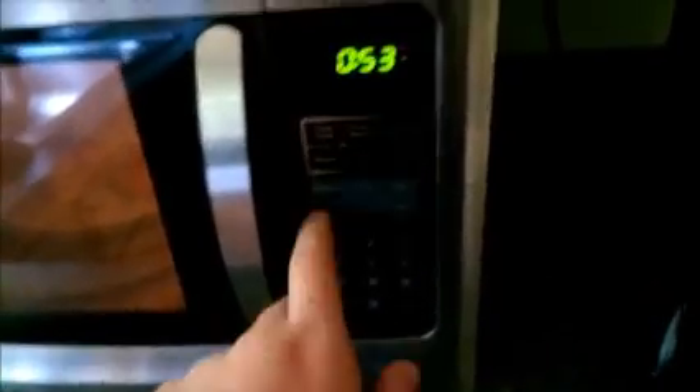What I like about this microwave is it starts going when you press the button. Sometimes I'll go to other microwaves and I'll try to press the button and I'll go for like one second and I'll be like, NOPE! Didn't mean to do that.